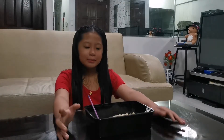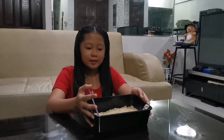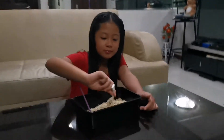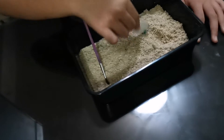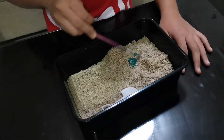Hi guys! This is my version of fossil dig — so this is it and I have to dig for fossils. That's why I'm going to do it. I'm just going to use the brush; it's easier and more satisfying for me.